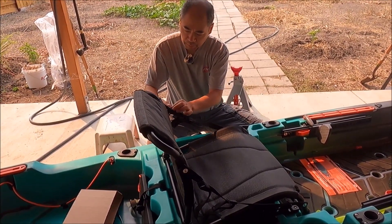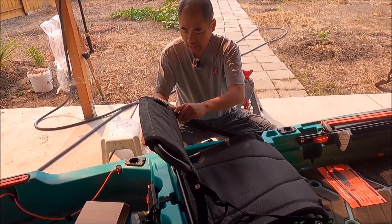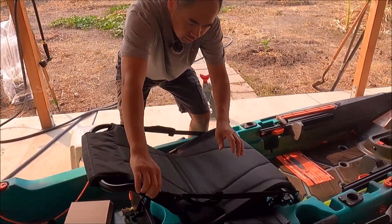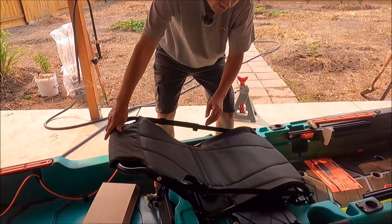The seat is also adjustable — if you want to tilt the back more, just loosen the straps on both sides and adjust it any way you like.